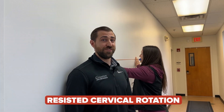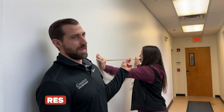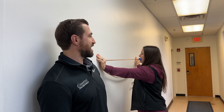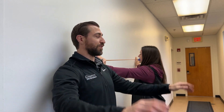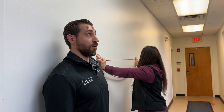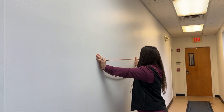The next exercise is resisted cervical rotation, which did come from a study. Have the patient bite onto a band, stretching the band out side to side and placing their hands on the walls. From here, rotate to the left and rotate to the right — strengthening into rotation.